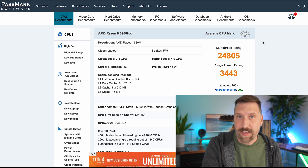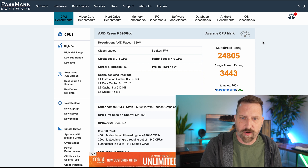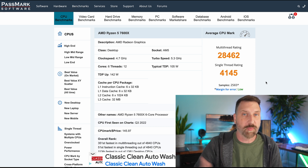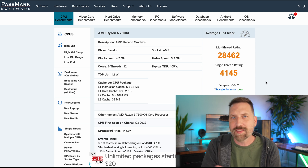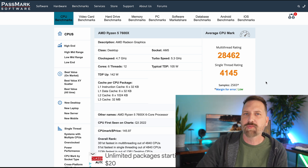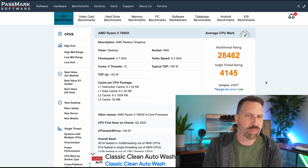The Ryzen 9 from the mini PC had a multi-core score of 24,000 and a single-core score of 3,400. The Ryzen 5 7600X goes from 3,500 to 4,100 single-core, and the multi-thread rating goes up a little bit as well. This processor is actually a little better — partially because it's newer, but also because the Ryzen 5 is a desktop processor, whereas the Ryzen 9 we were looking at is built for mini PCs and laptops. You just get more performance out of a desktop processor.